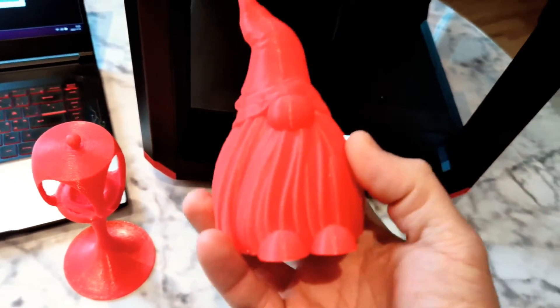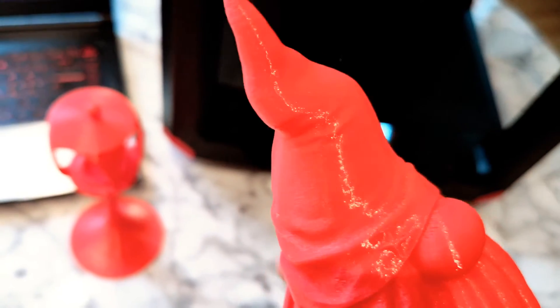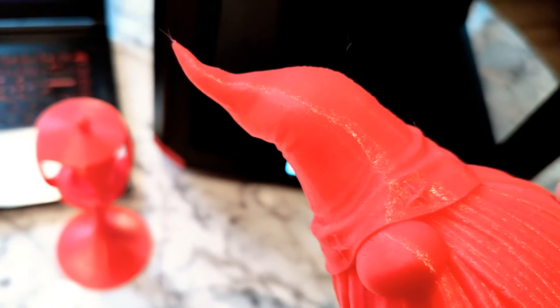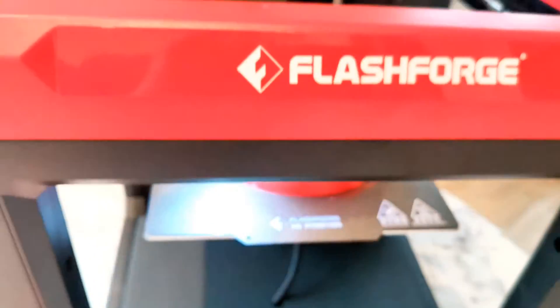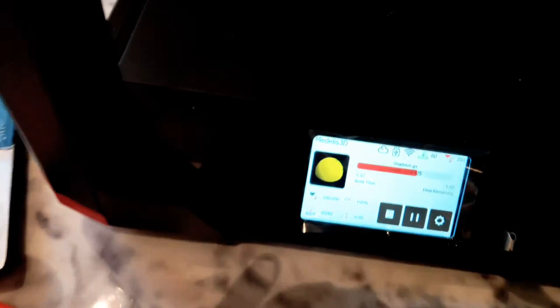Check this out — this I printed in about one hour. I'm using filament from Sunlou, this is META filament, and it works really great. 200 degrees for the nozzle and 60 degrees for the bed.